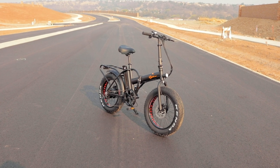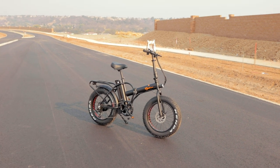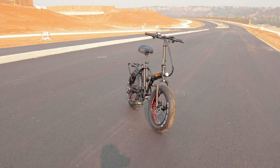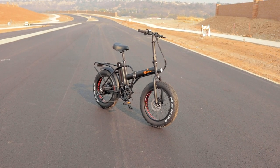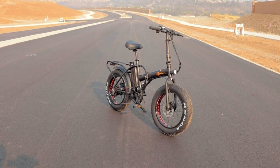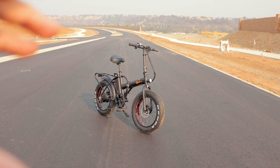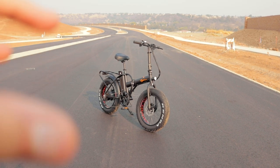This is the BPM Imports F15X Folding Fat Tire Electric Bike. We have reviewed quite a few bikes from BPM Imports — they are a great brand with a lot of selection, so pretty much whatever you want for style or type. They do have a one-year warranty on the battery and a 90-day warranty for parts. You can upgrade to a one-year comprehensive warranty, but it costs an extra $100.